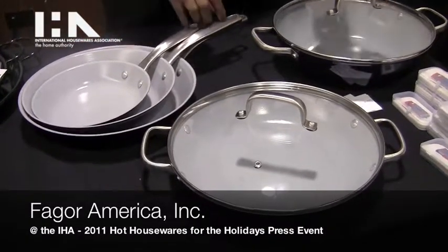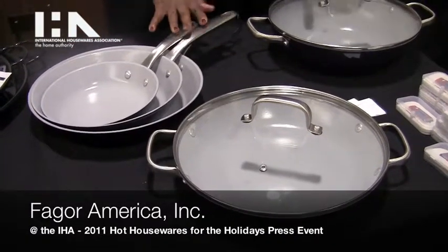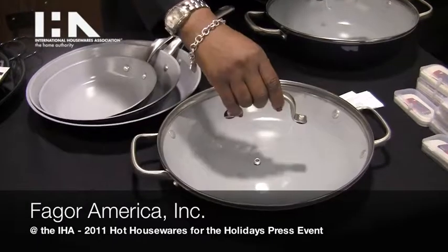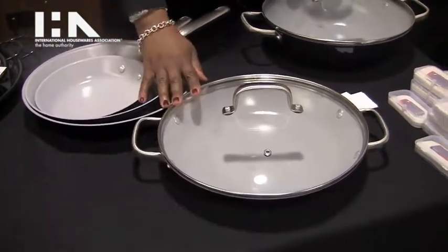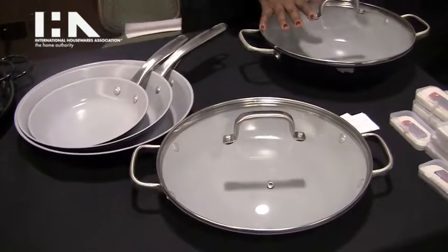Hello, my name is Christina Westbrook and we're featuring Fagor America. We're featuring our new Cast Iron Light Collection, the Midnight Collection. These are ceramic coating, non-stick cast iron lights.